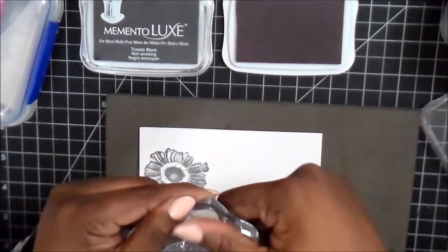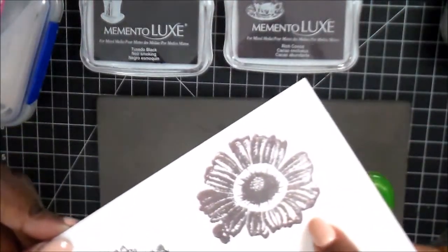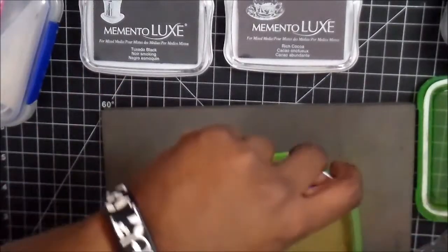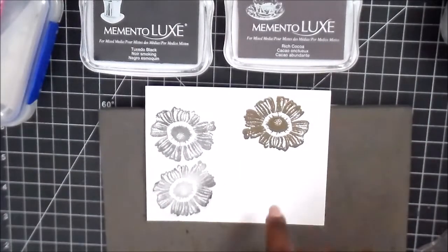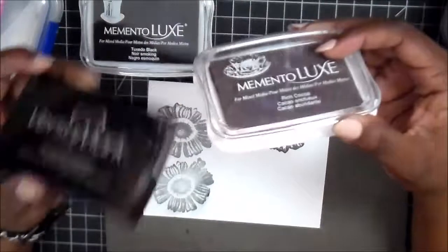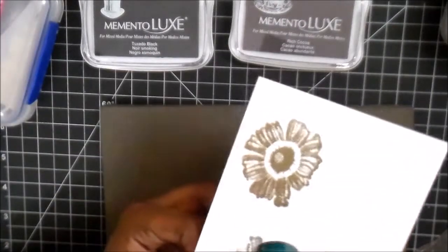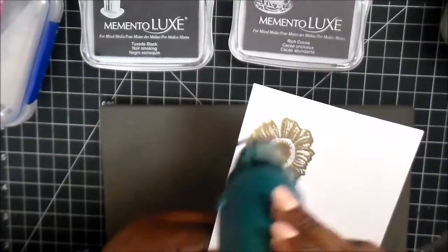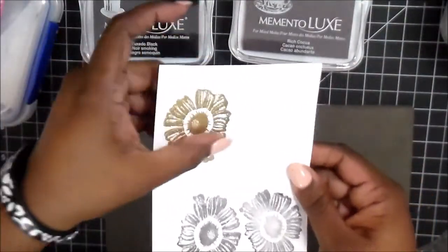With the Rich Cocoa I wanted to show you this: what I love about these inks is you can use any embossing powder on them. This is the Rich Cocoa brown, and I'm just going to add some gold embossing powder. Because the pigment ink stays wet a little longer, it sticks to the Memento ink — it works just like Versamark. So if you don't have Versamark and you have the Memento Luxe, you can still do everything the rest of us are doing with Versamark. Once you heat it up, you get this really pretty gold shine.